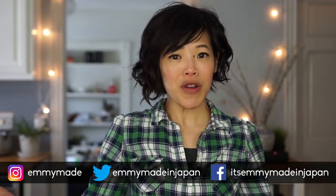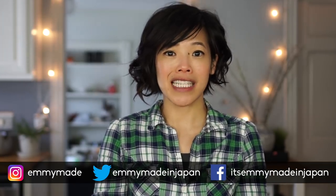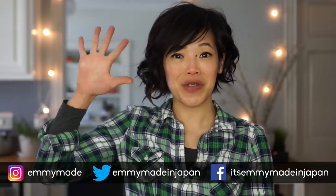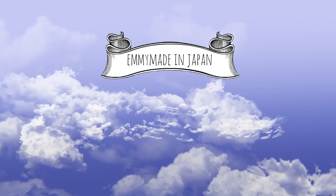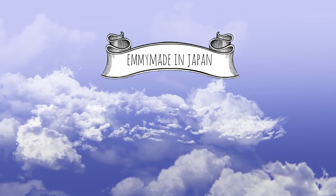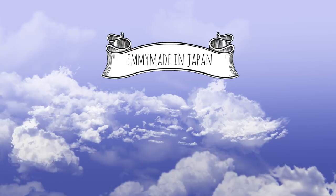Happy St. Patrick's Day to you, and Katie, thanks again so much for sending these to me — I really appreciate my first taste of Irish potatoes! Thank you guys so much for watching. I hope you enjoyed that and learned something. Share this video with your friends, follow me on social media, like, subscribe, and I shall see you in my next one. Take care, bye!